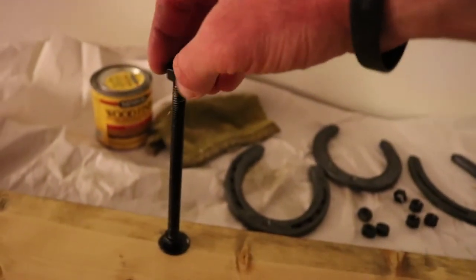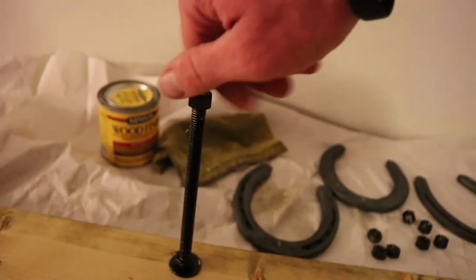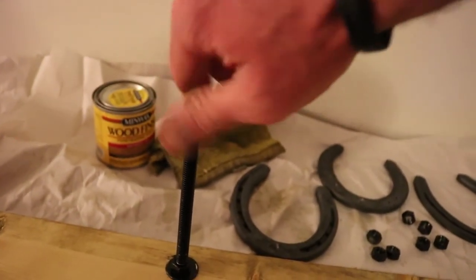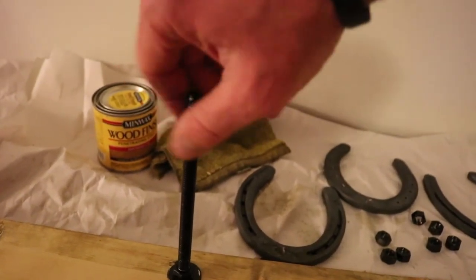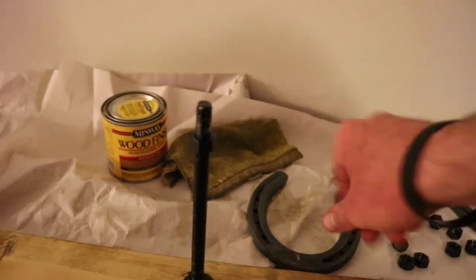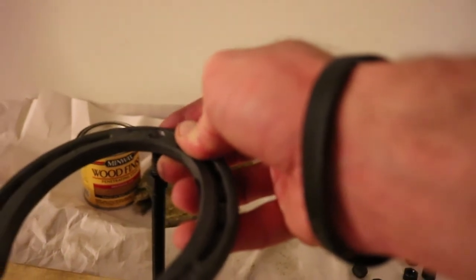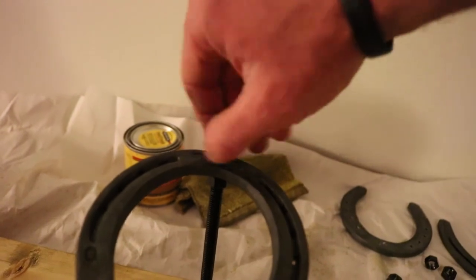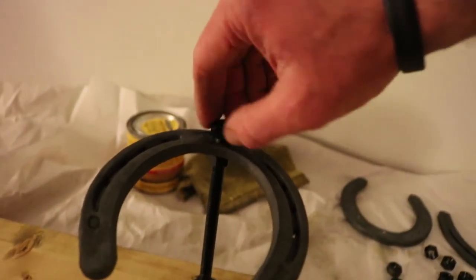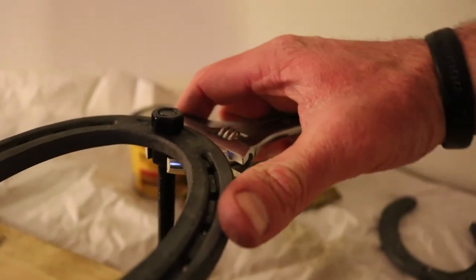The final step in the process is to thread our second nut onto the bolt, going down about an inch so that we leave room for the horseshoe and our third nut. We then thread the third nut, making sure not to go past the top of the bolt, and finally we secure the horseshoe by tightening from the bottom up.